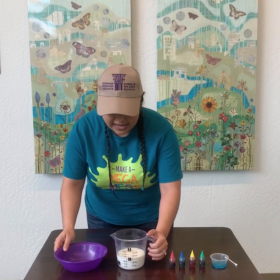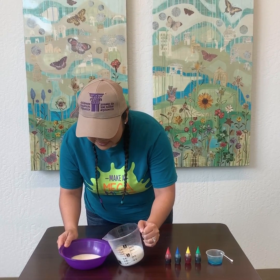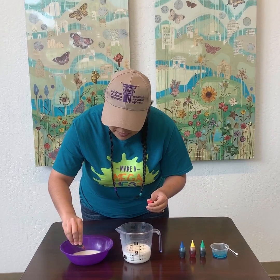So what we're first going to do is we're gonna add milk to our bowl. Next we're gonna add some colors — minimum two.